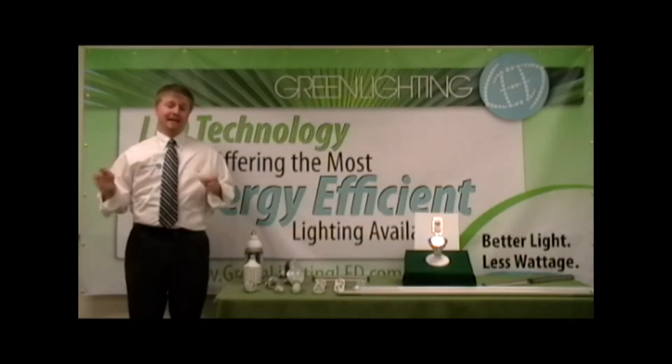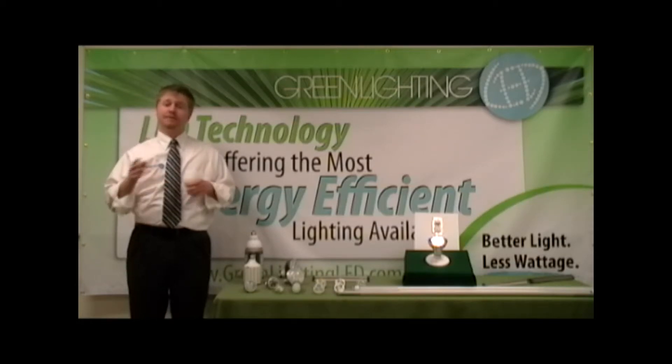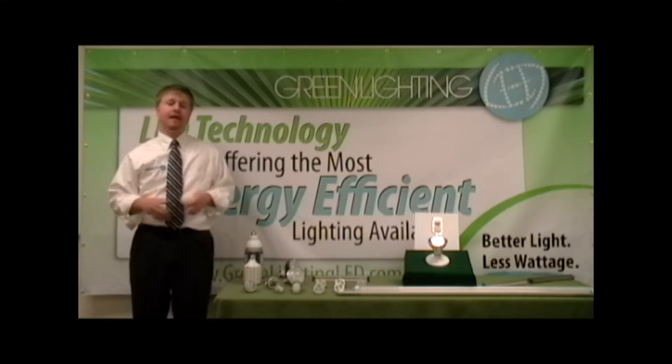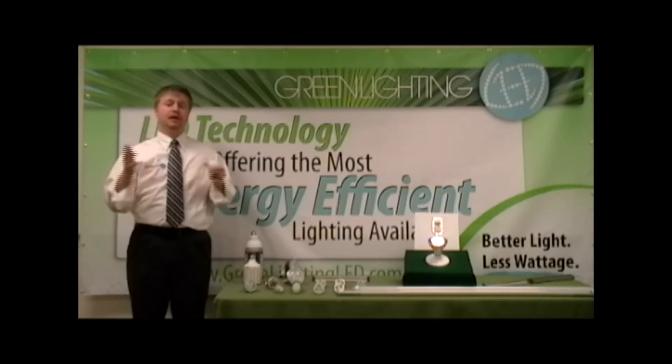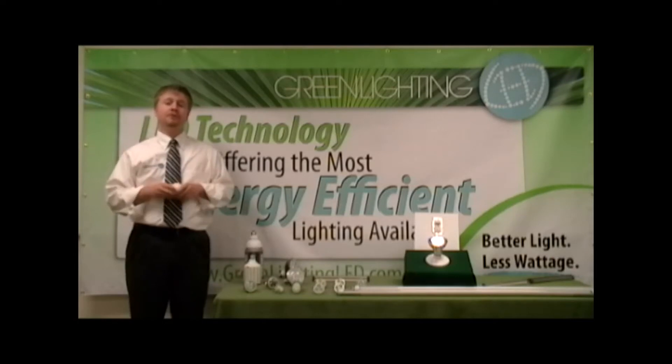Dimming light bulbs makes sense both aesthetically and for the environment. Taking a standard incandescent light bulb and dimming it down 20% will make that light bulb last up to 4 times longer while providing energy savings along the way. Normally compact fluorescents and LEDs aren't dimmable, but Green Lighting LED offers LED lighting solutions that are dimmable and compatible with standard incandescent dimmers available on the market today.